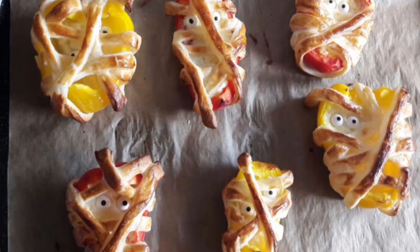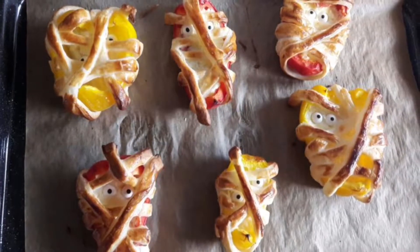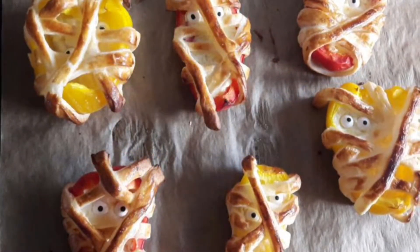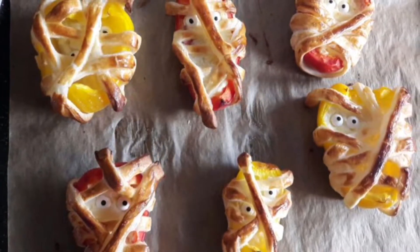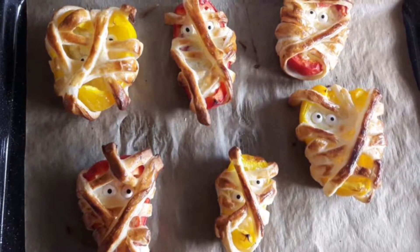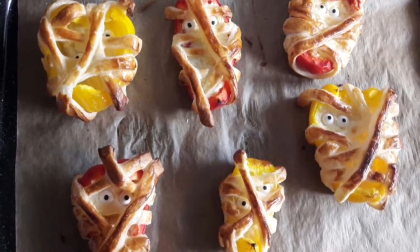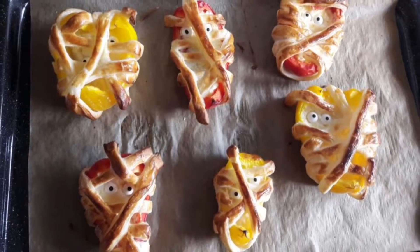For these pepper mummies you will just cut your pepper in half, fill it with some cream cheese and then take some puff pastry, cut it into stripes and just roll it around these peppers. Then you will just use some eyes — maybe you'll find some or you can just use olives — put some egg on it and place it in the oven at 175 degrees for about 10 minutes.